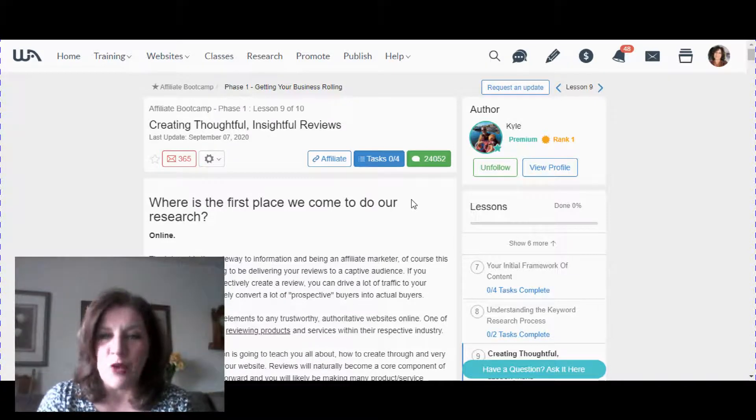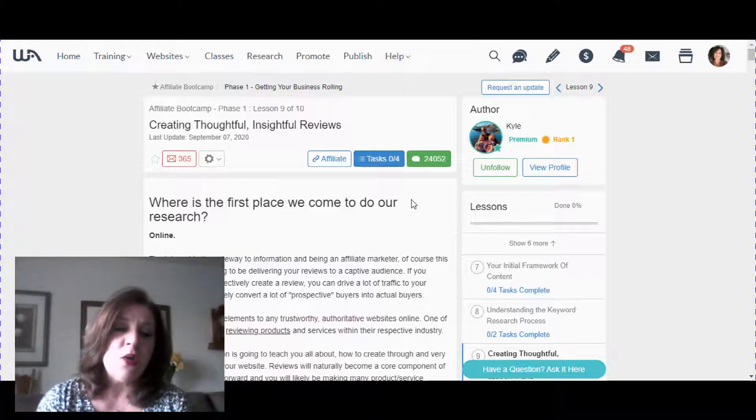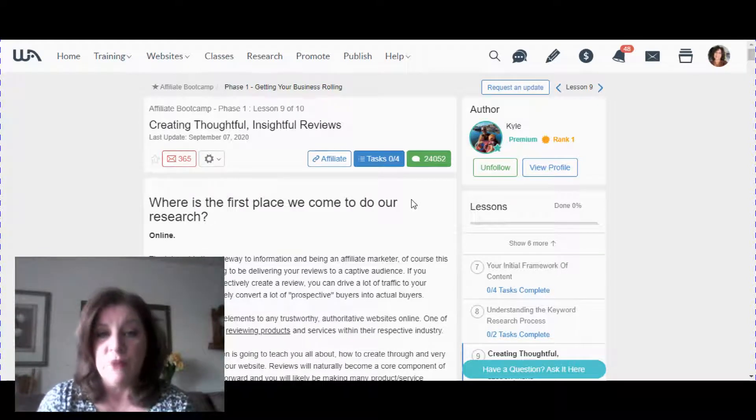Hi everybody, it's Debra from WorkAtHomeOnlineForFree.com. Thanks so much for tuning in and watching my video today. Today's video is called How to Write Product Reviews: Writing Thoughtful and Insightful Reviews.